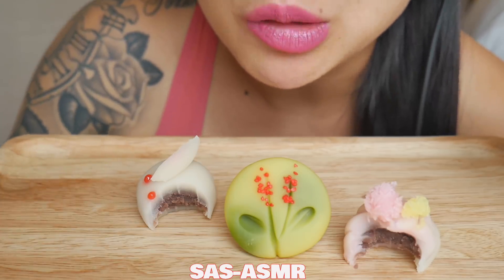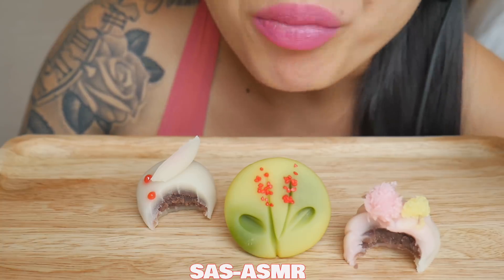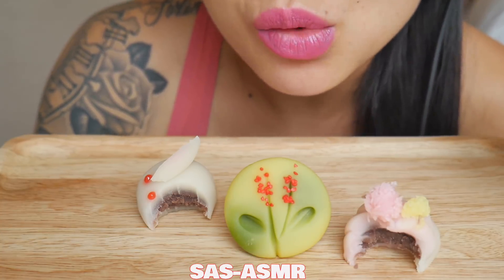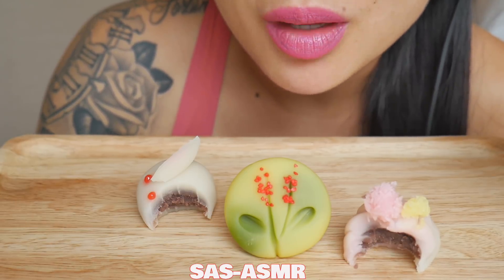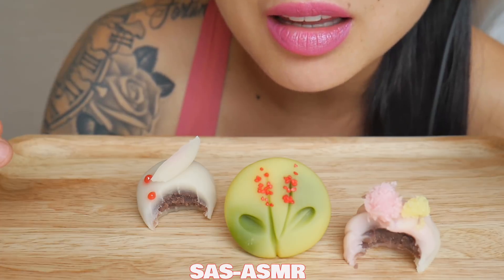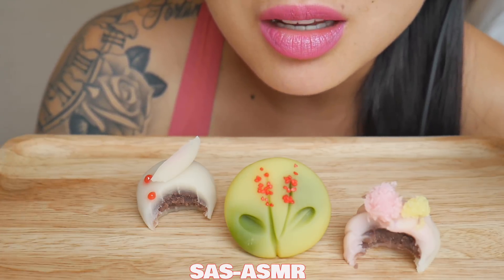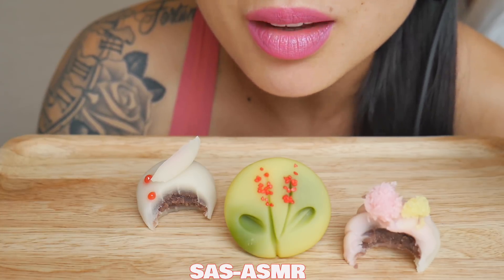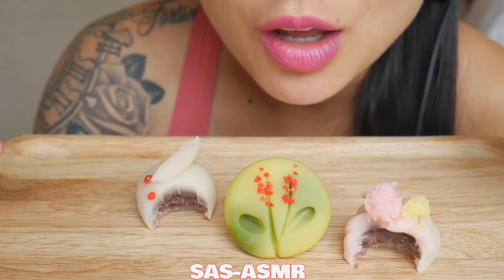I'd say I like that one the best. If you guys are wondering, these taste like the filling that's in the red bean paste of the popular mochi you can buy at the store — that's exactly what it is. That's the filling, the whole thing.